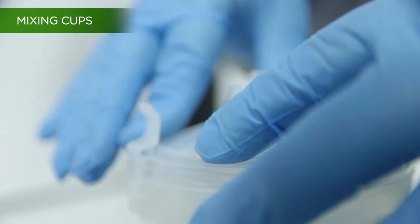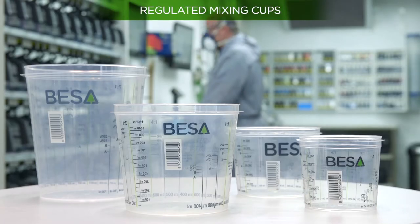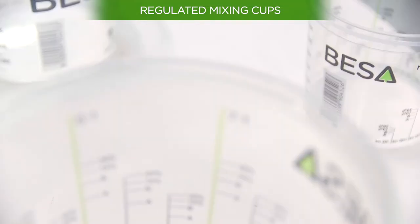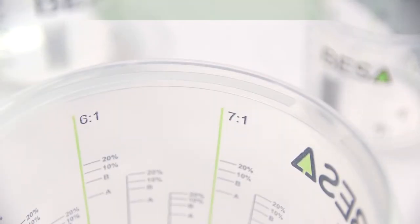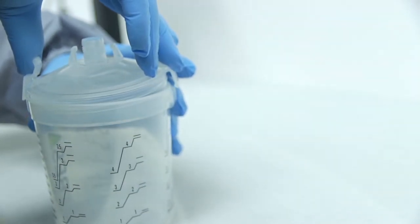The mixing cup is another method that allows you to easily calculate the proportions to mix, following the rules printed on the cup for each component. The mixing cups have a fast paint preparation system that includes a measuring cup and a flexible single-use cup, which reduces preparation time and removes the need to clean the cup.